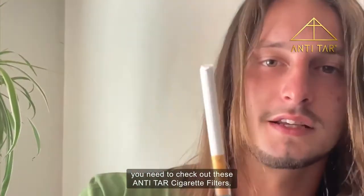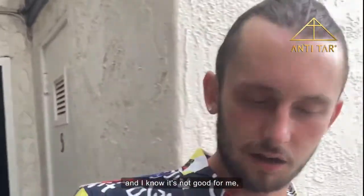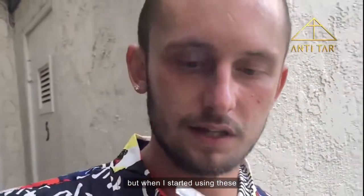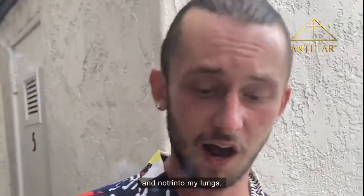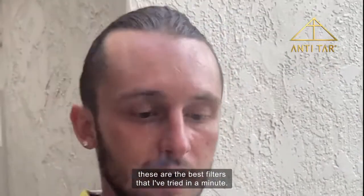If you smoke, you need to check out these anti-tar cigarette filters. I've been smoking for a while and I know it's not good for me, but when I started using these and I saw all of the tar that was making it in here, not into my lungs, I was like, damn, these are the best filters that I've tried in a minute.